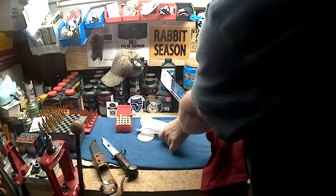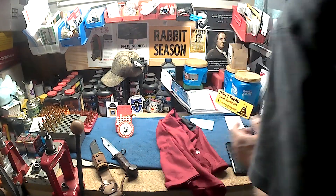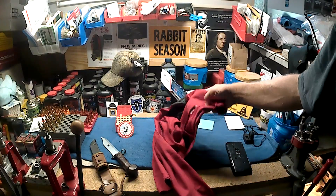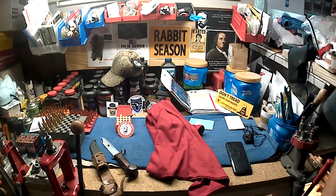Got a sticker, and I'll be wearing this in the near future. Got to have some NRA swag to wear. So there you go — short unboxing video.